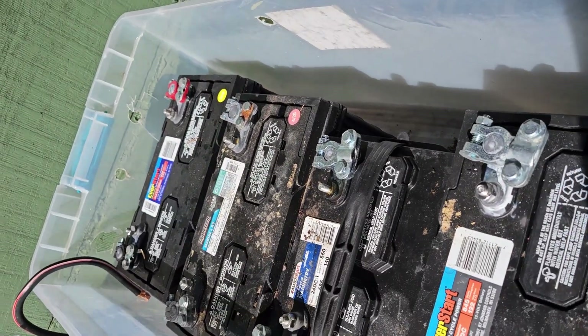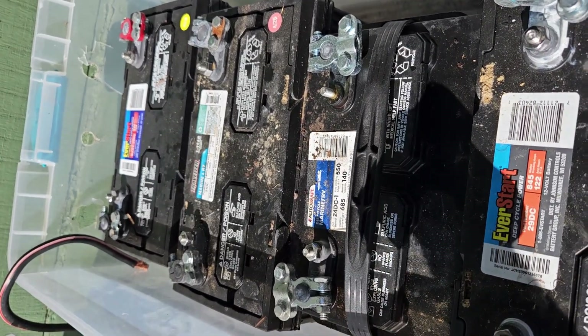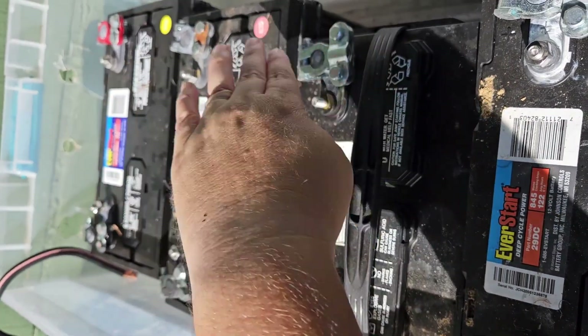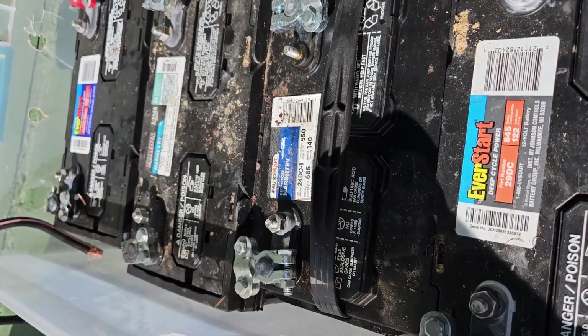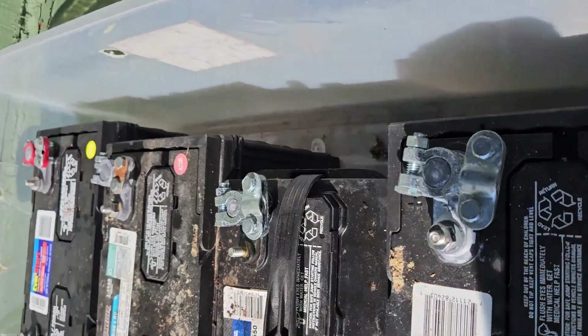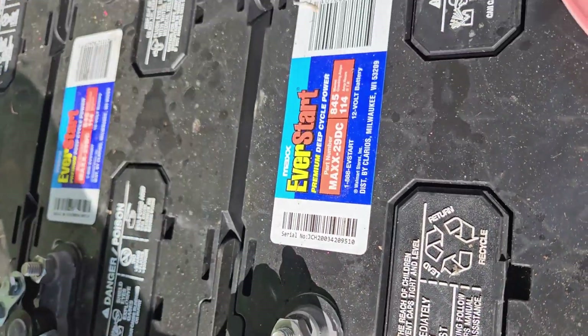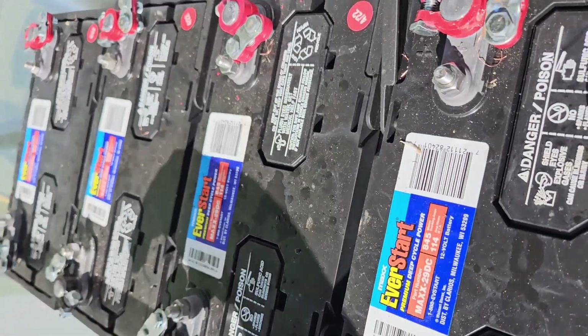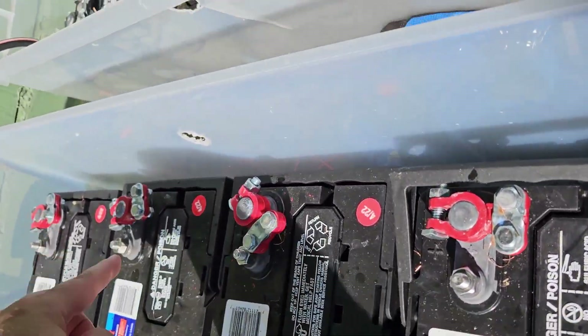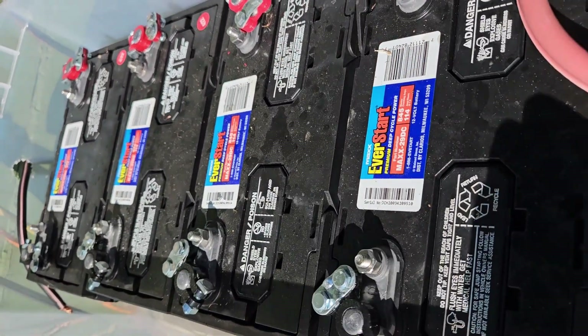I probably should have taken a full video when this is all wired together, but before this is the negatives. These are the positives right here. Wire, wire, wire, wire, and then these were all hooked together. Then over into this box, those were all hooked together. To change it over to the 48, I'm actually wiring diagonal. I'll show you that when I'm done with it.